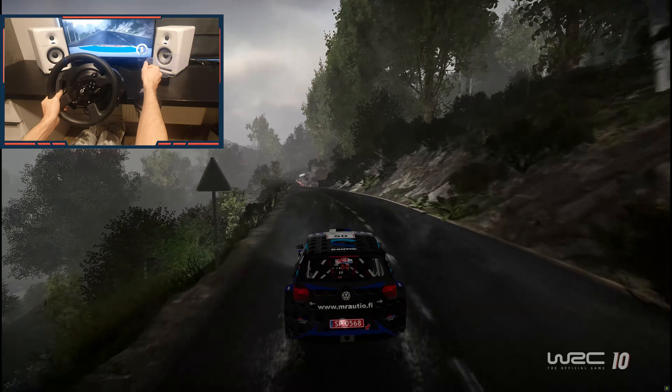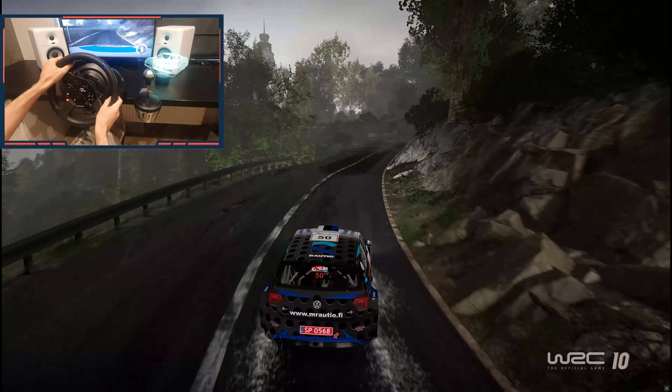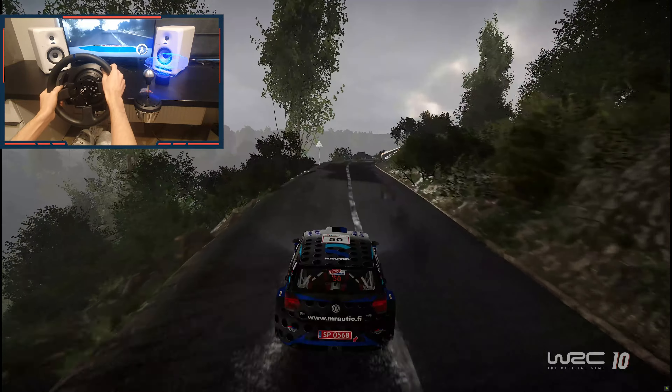Caution, narrows, keep left. Into right four. Into right five long, tightens, 100. And left four, 80. Right four medium, 300.